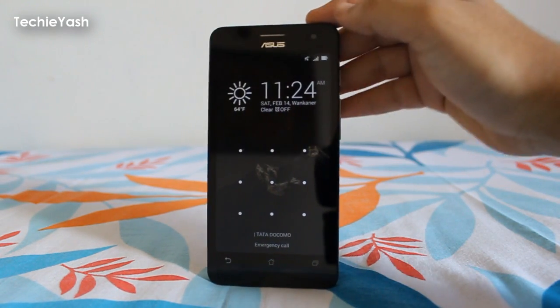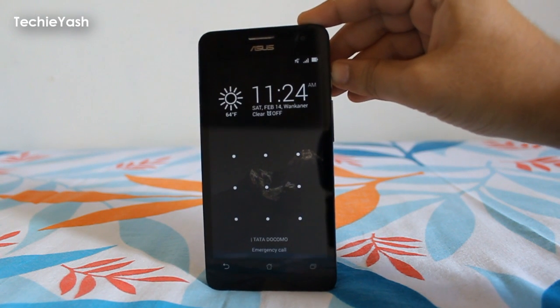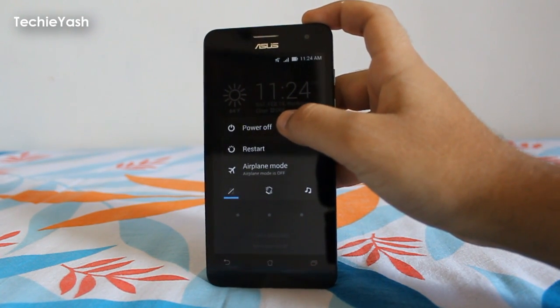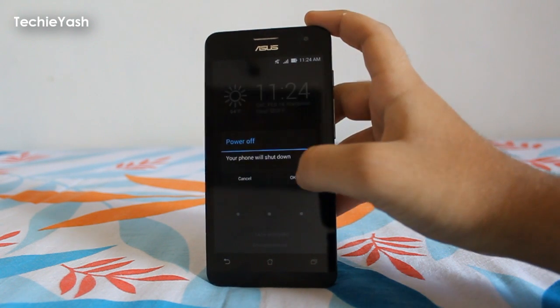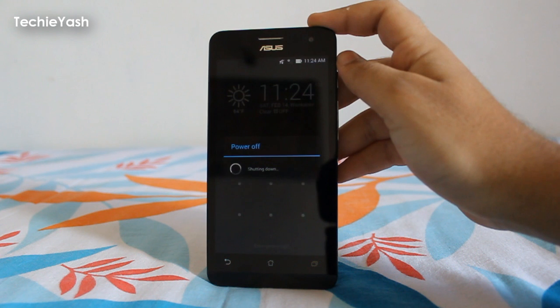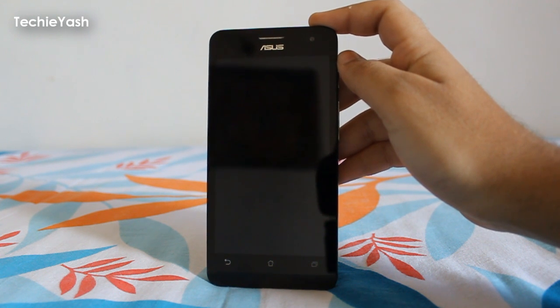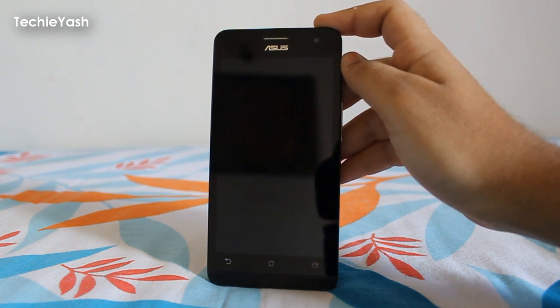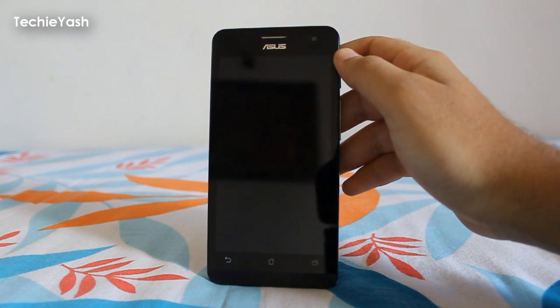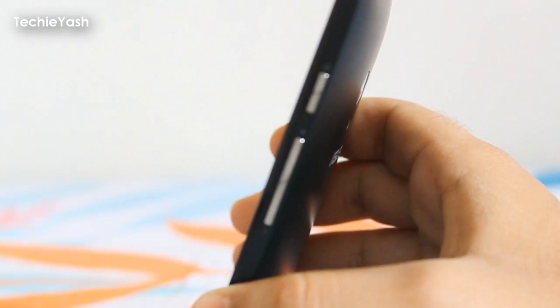For the hard reset, first switch off your ASUS ZenFone 5. Press the power button and switch off your phone by tapping Power Off. The phone is now switched off.